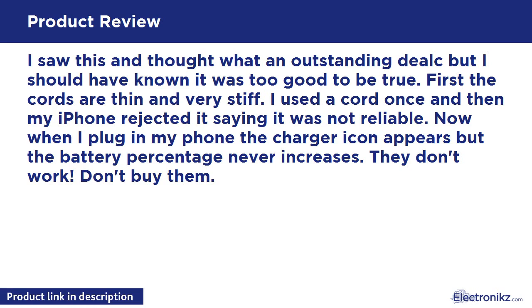I saw this and thought what an outstanding deal, but I should have known it was too good to be true. First, the cords are thin and very stiff. I used a cord once and then my iPhone rejected it, saying it was not reliable. Now when I plug in my phone, the charger icon appears but the battery percentage never increases. They don't work. Don't buy them.